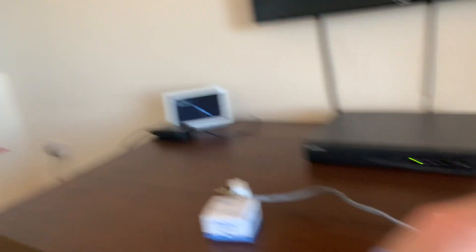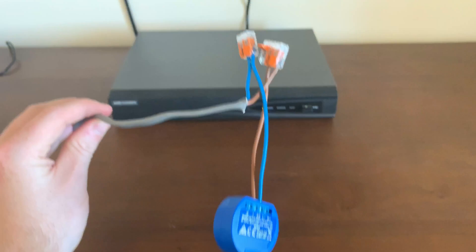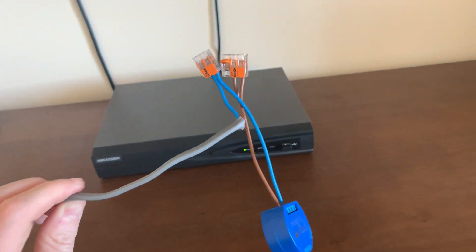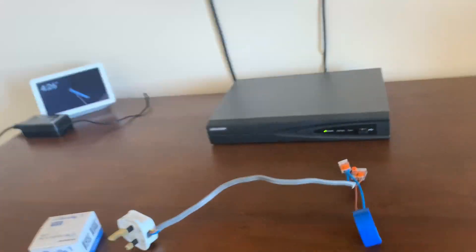I've done a bit of research and found that on the terminals of the Steinel floodlight there's a terminal for a switched live, or you can use it to power another light to come on at the same time. So what I can do with the Shelly - as you'll have seen in one of my earlier videos - is wire this into it. I don't know if it fits; that's what we're going to find out, and that's what we're going to do in this video.